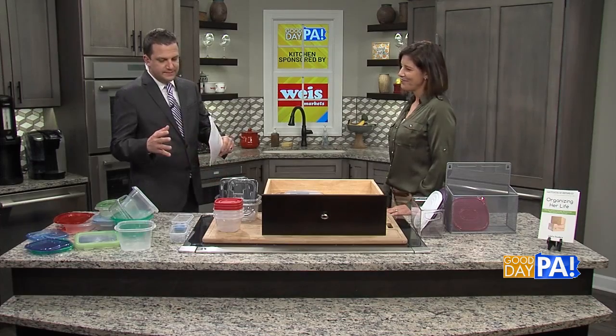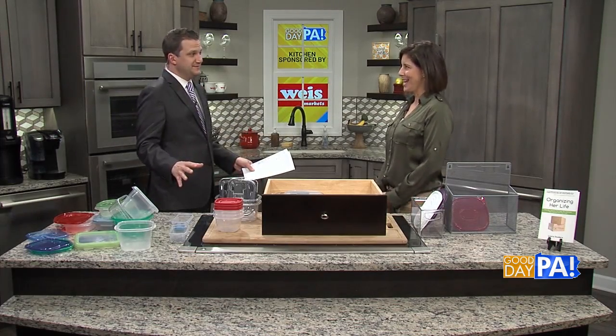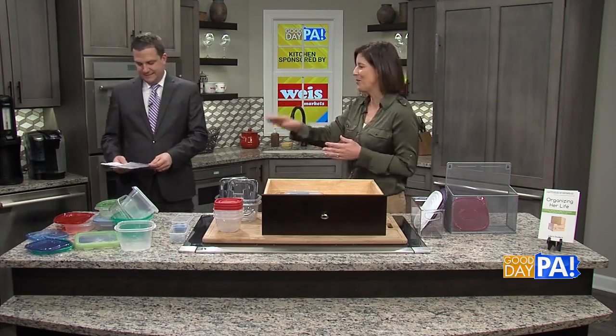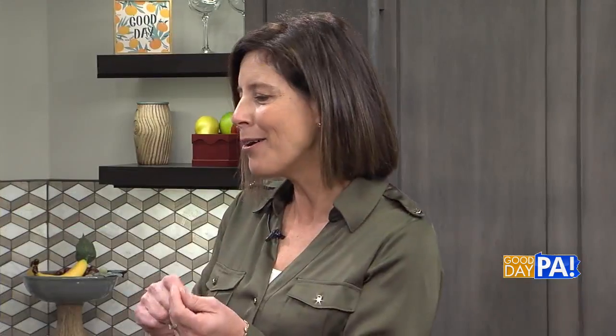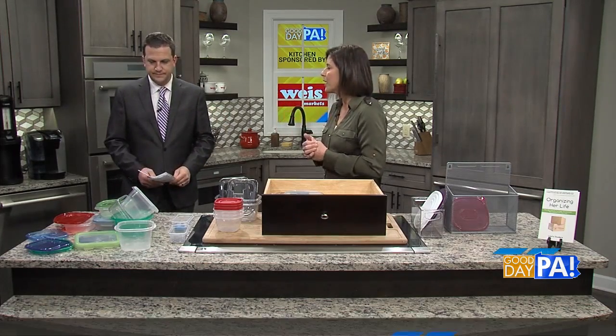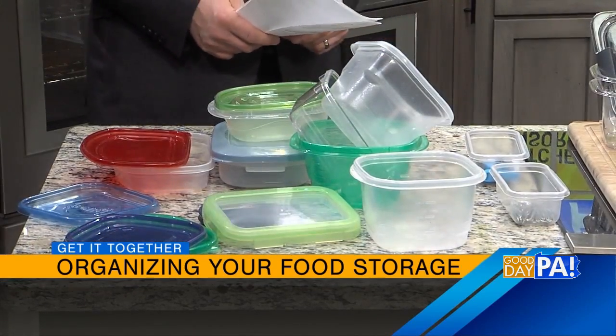The first step in this process is to play the matching game. We end up having all of those containers left over — there's no lid that fits, there's no bottom. Go through all of those, match them up, put them together, see what extras you have. Pull them all out. If there are extra lids, they can just get recycled. If you have extra containers that either don't have a lid,